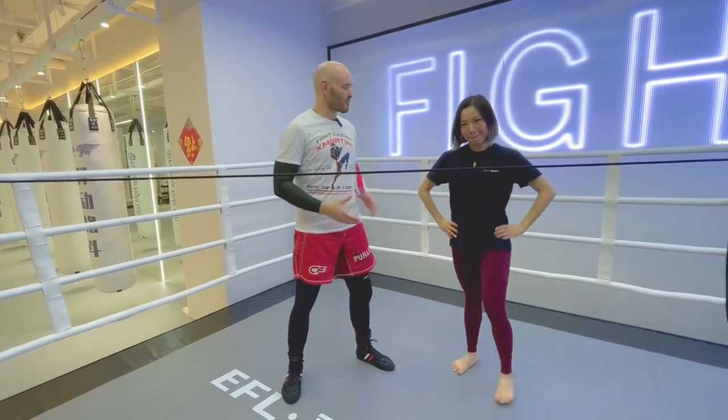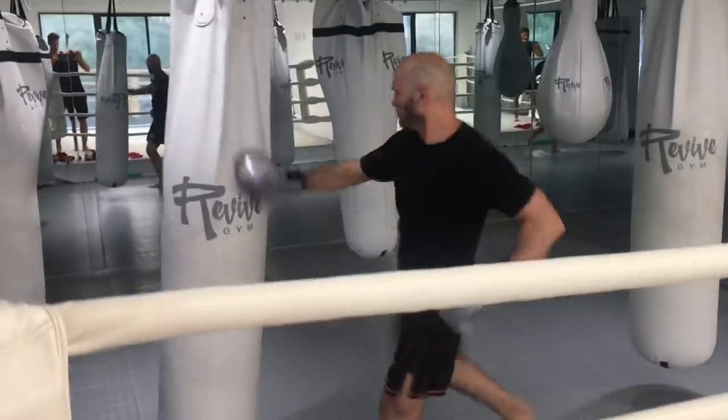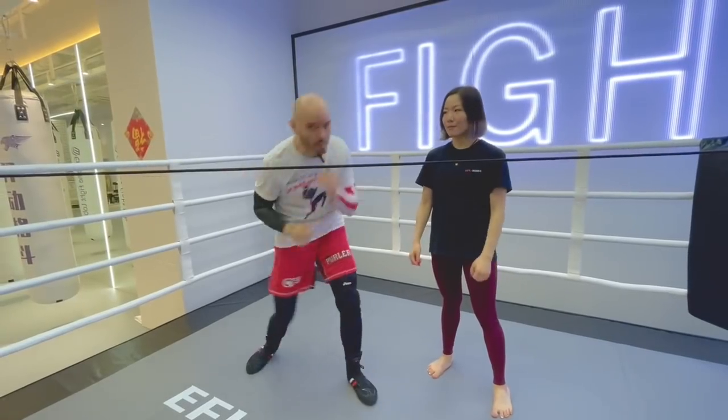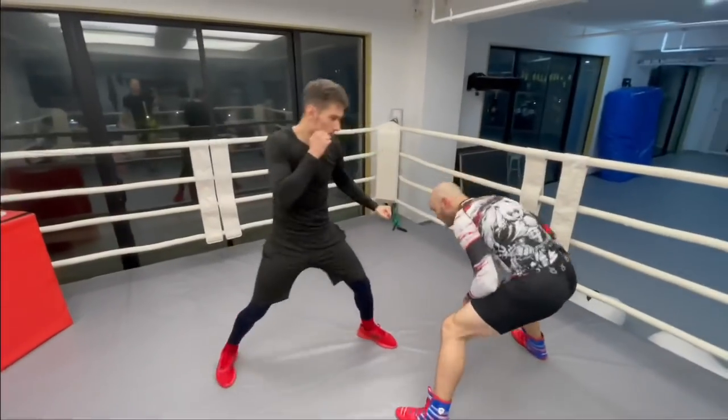Hey, it's Ramsey Dewey. I'm joined with Kate today over here at the EFL Gym, location number two in Pudong. We've got two of them — one on the east side, one on the west side of the river here in Shanghai, China. Come check us out. Today, we're going to talk about bobbing and weaving, and some common misconceptions about that.